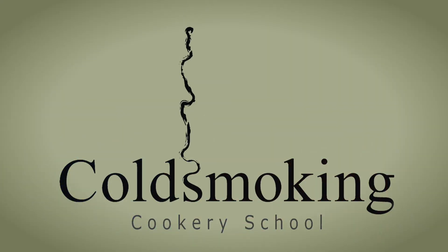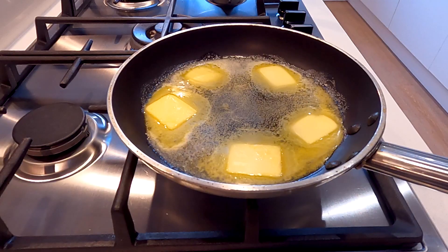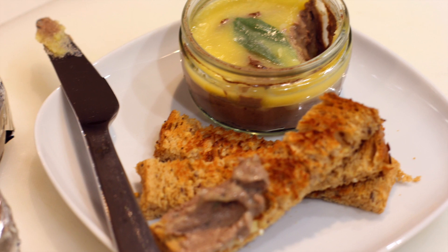Hi folks, welcome back to the kitchen. In this video I'm going to be making some chicken liver pâté. I know it's not even Christmas but here we go.